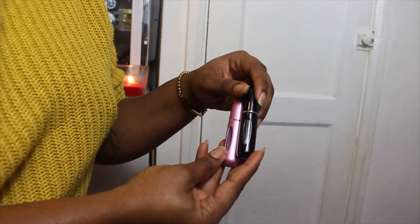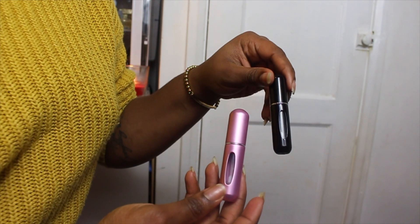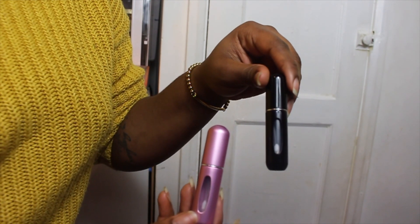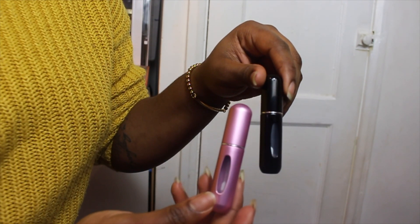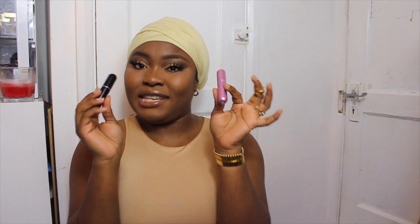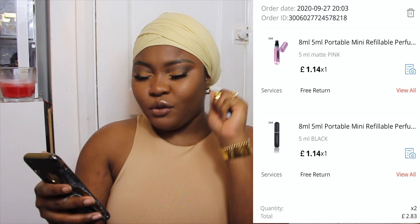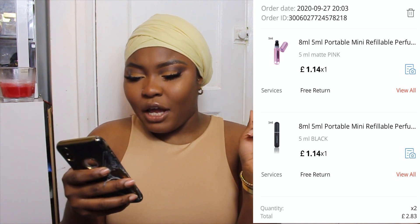Everyone who loves perfumes should invest in these little perfume atomizers. You just take the lid off your perfume and pump it into this small container. I got two in a 5ml size and paid £1.41 each with 55p shipping. This is essential for holidays — I'll label them to know which perfume is which. This item took exactly two weeks to arrive in the UK.